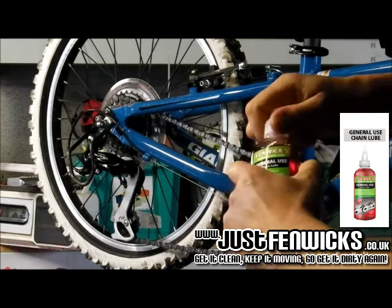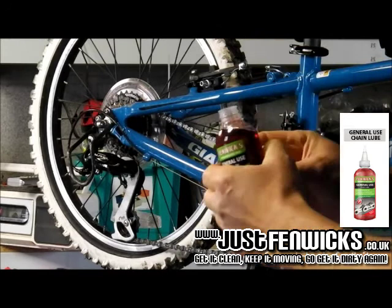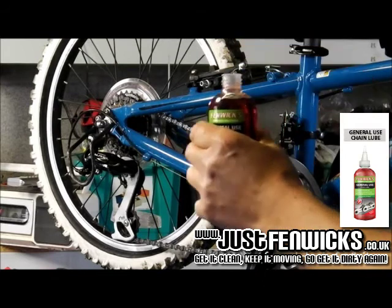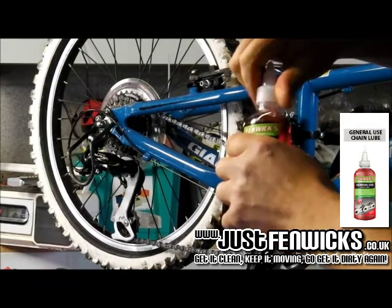We fit a transit bung in the product. Most people take it out, but a little tip is to actually pierce the bung with a sharp object — that will really help regulate the flow of the product through the twist top cap.